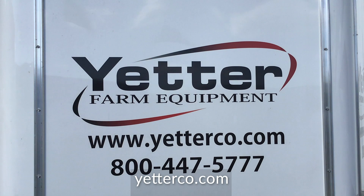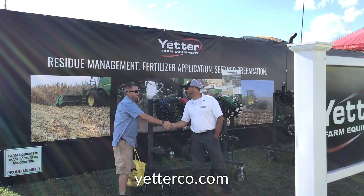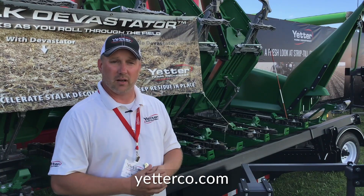We're entering 90 years with Yetter. Today, our focus is residue management, seed bed preparation, and nutrient application. Most all of our products are centered around those areas.